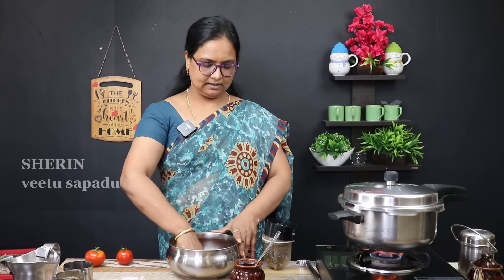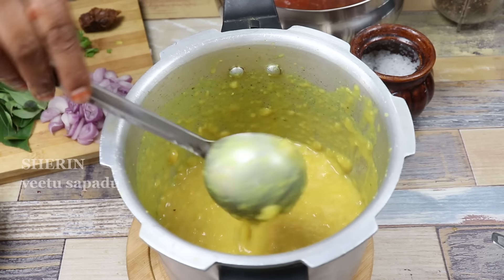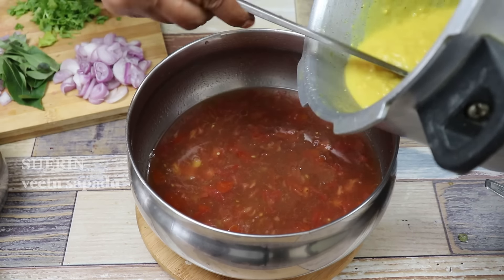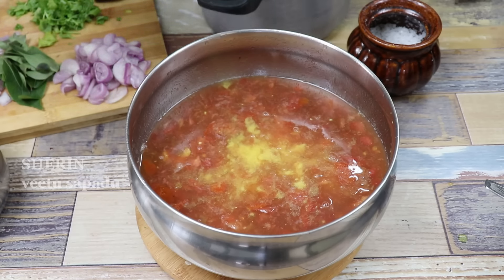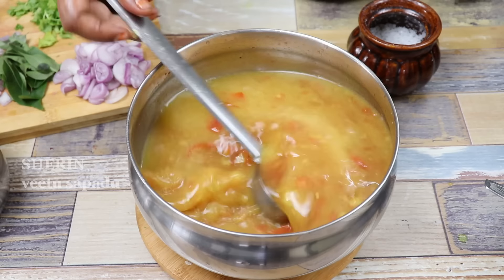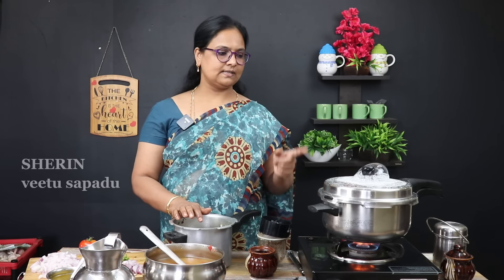Add the sauce. Put the sauce in and cut the sauce. Put the salt in the pan and make it easy. Pour it in the pan.